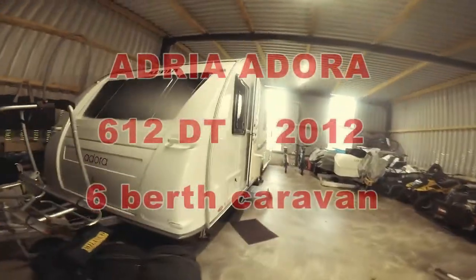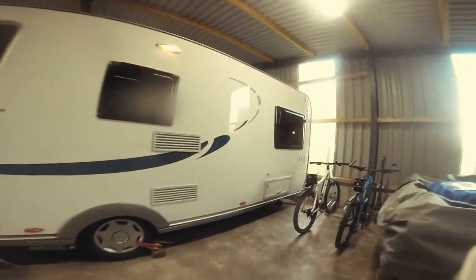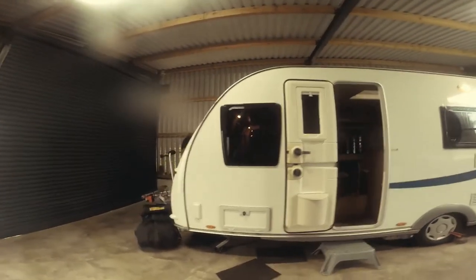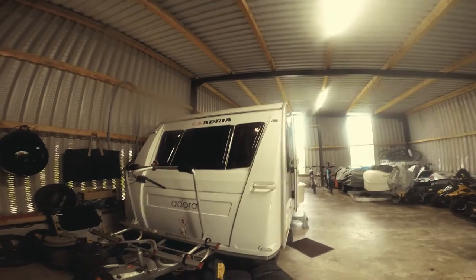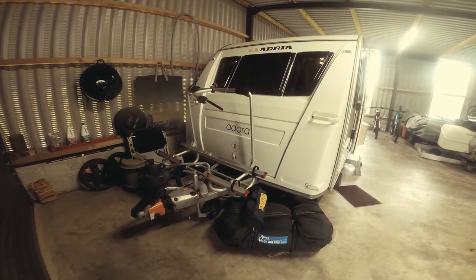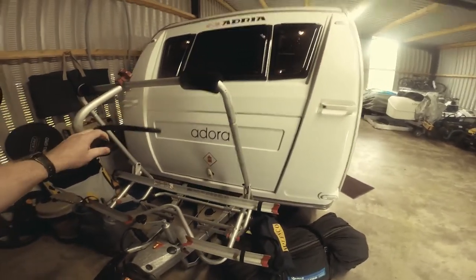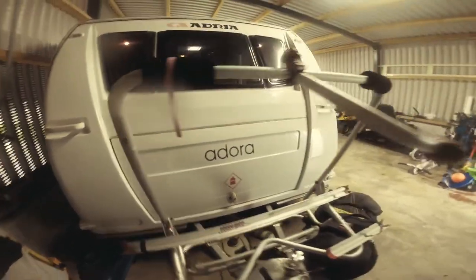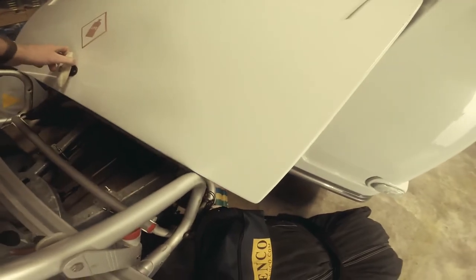This is a review of an Adria Adora 612 DT 2012. On the outside, I think they're rather stylish looking with blacked-out privacy windows. We've taken the front plastic A-frame cover off and put on a Fiamma carry bike which tips forward, and the gas bottle isn't in the way — the door opens but it's a very tight fit.